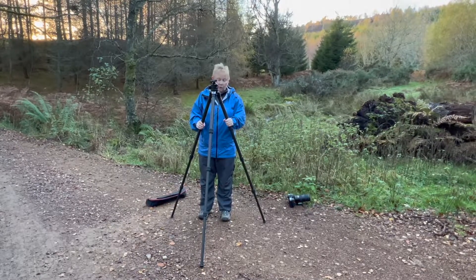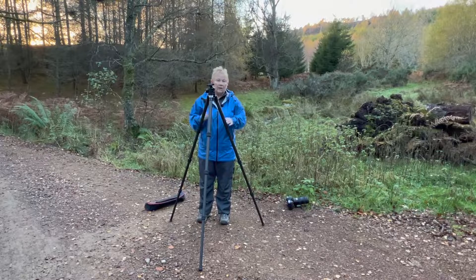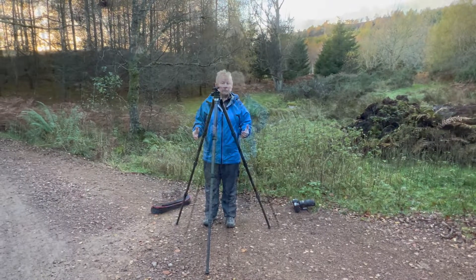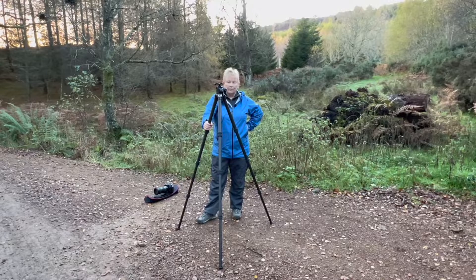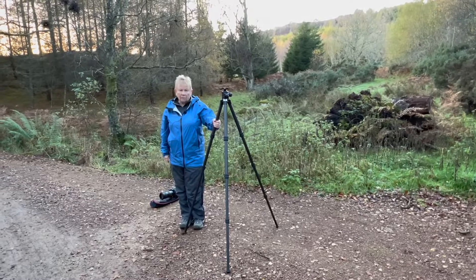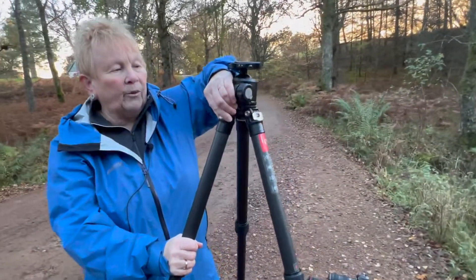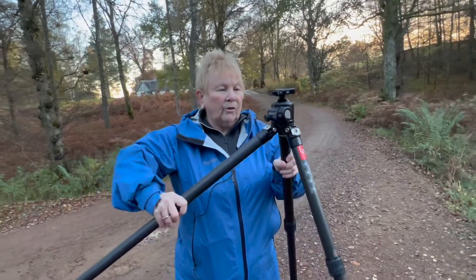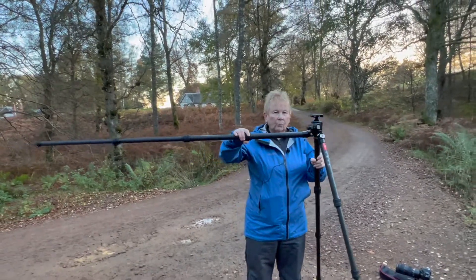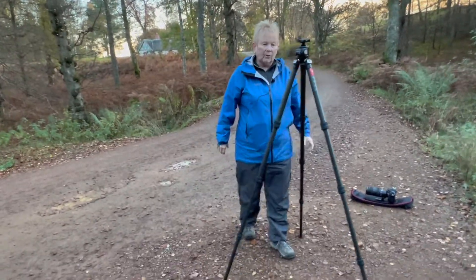This particular tripod can go completely flat because it has no centre column, making it a great tripod for landscape photography or any other sort of photography. Each leg has one of these clips — if I extend, I can go to that position, or pull the clip out and extend all the way. To retract: click, click, click — back into its original position.